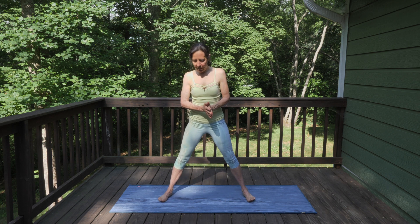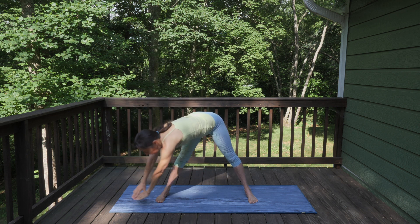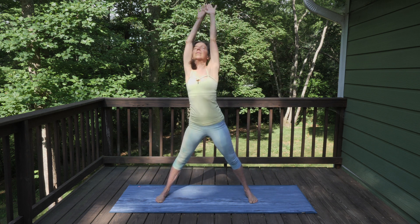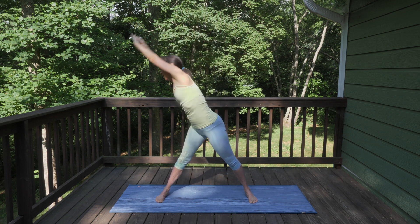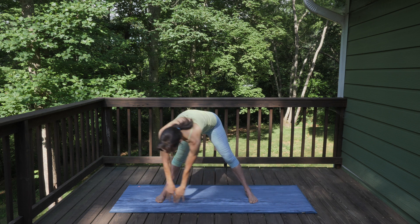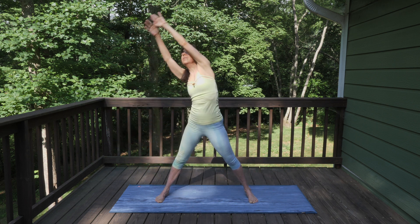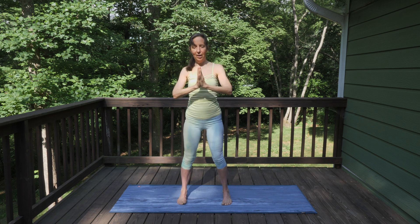Heel-toe your feet out so they're quite a bit wider than your hips and reach your arms up — we're going to do big circles like we're circling the Sun. Reach out to the right, over, across to the left, and reach up toward the sky. Switch, just circling in one direction, really imagining this fullness, this brightness, the energy of the circle. Let's switch directions, circling in the opposite direction, warming up. One more circle, and come back to center. Heel-toe your feet in as you bring your hands together in front of your heart.